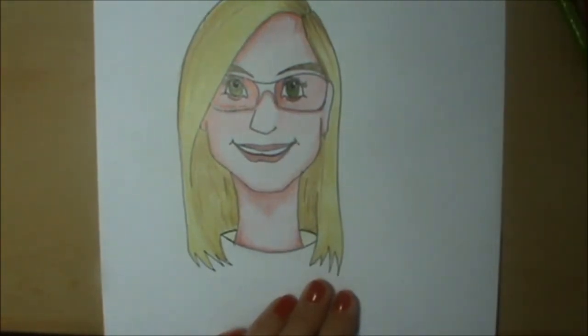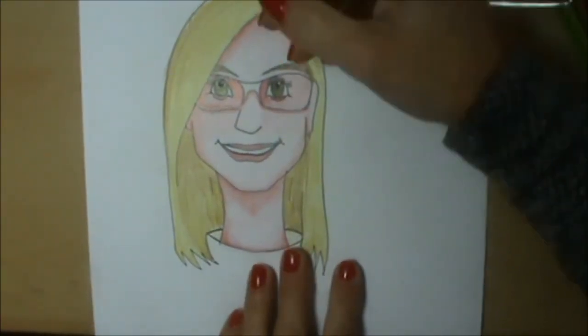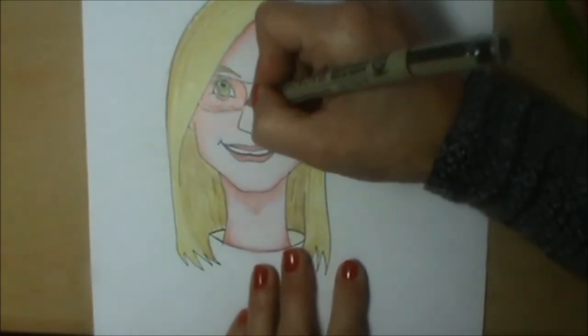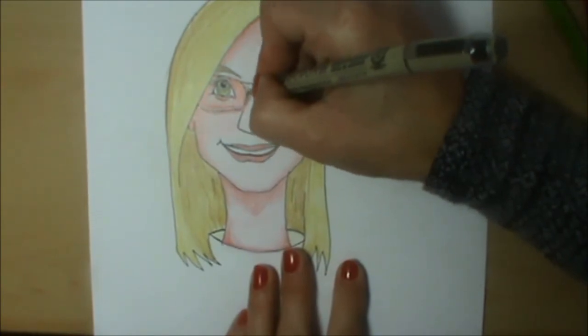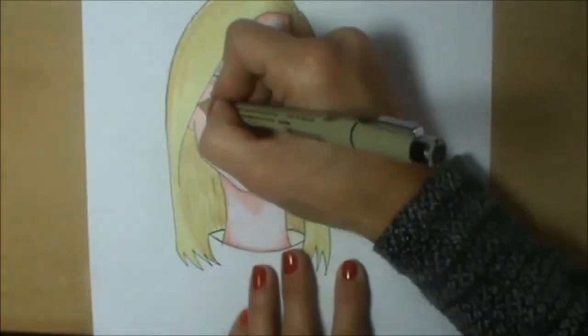Last of all we are going to finish thickening the glasses up. So there we are — another video done Art Cadets.